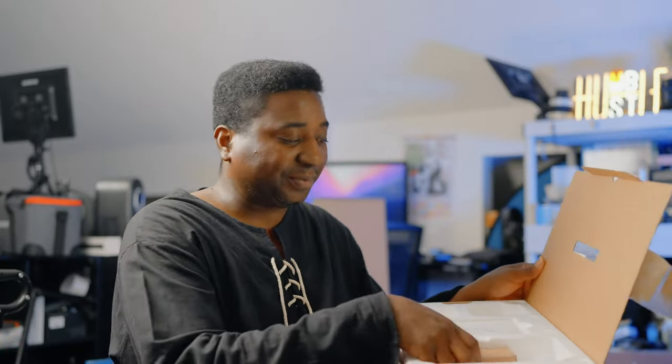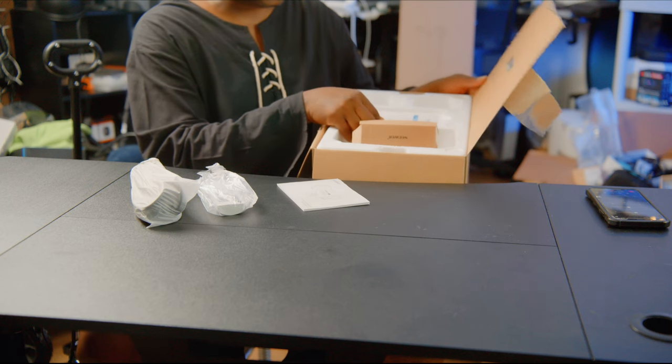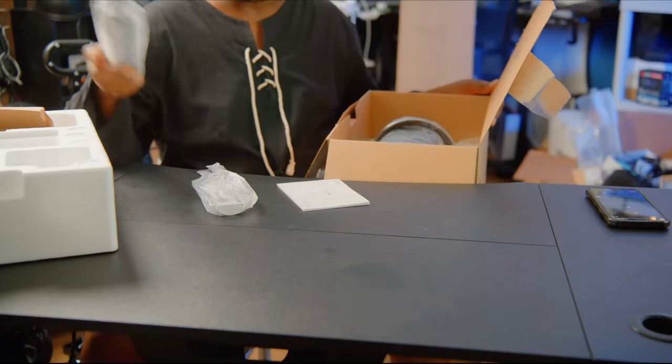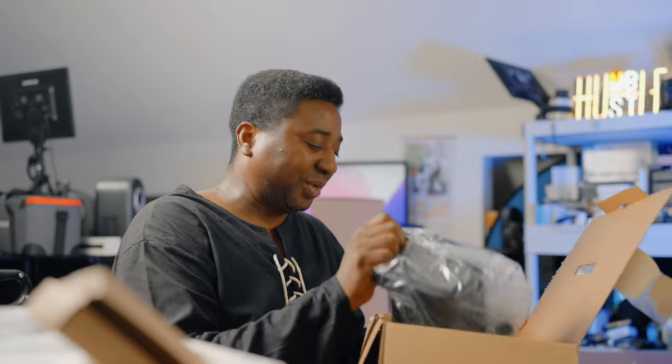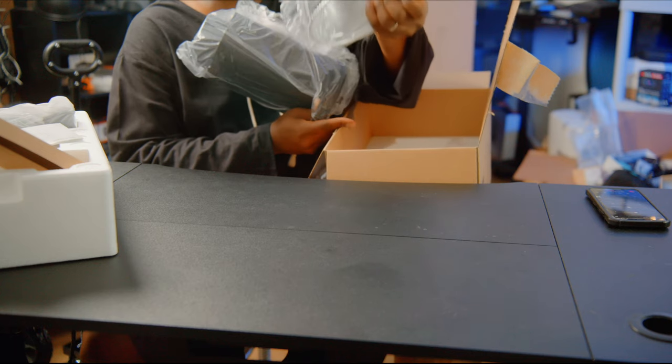Let's get into it — this is Neewer everything. The first item is a light. Neewer did not sponsor this episode. This is the cable, and it has a remote, which is nice. I think there is a rebranding going on — their products are becoming more sophisticated and we can notice more quality. I'll get this one out and next time we'll test this light. The light seems a little bit large, and then there's the reflector.